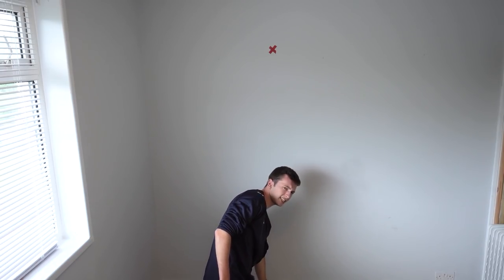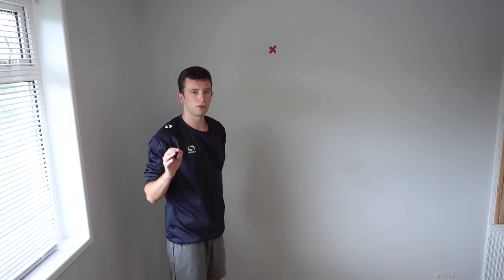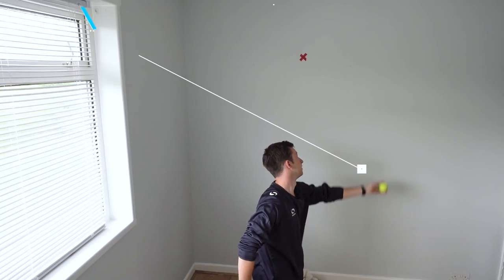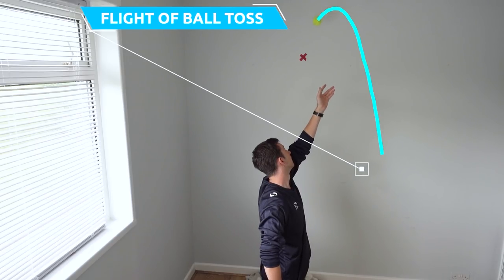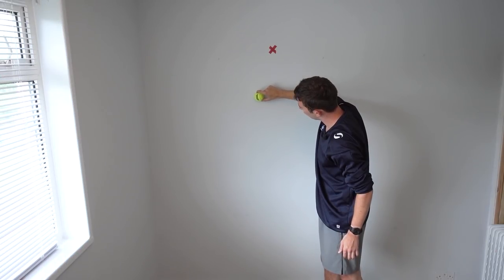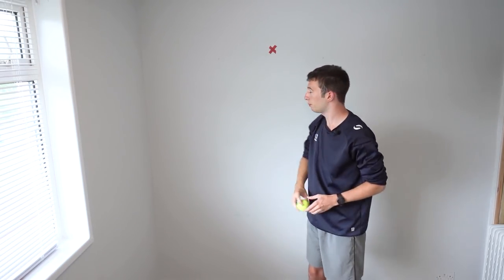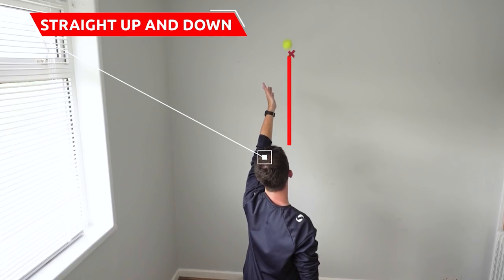That's the drill right there — as you can see it's very easy to perform. When you are doing this drill, you want to be aware of the flight of the ball toss. We want the ball to travel from slightly right to left, and then fall down over the X just like so. The key part is: if you were to let the ball drop, it will continue to fall over to the left side of the X due to that slight right-to-left movement. If the ball simply falls straight down over the X, you know that you haven't really turned your upper body away from the target.